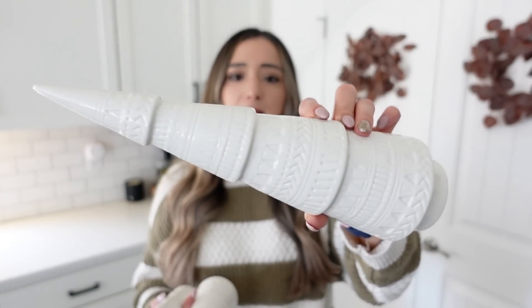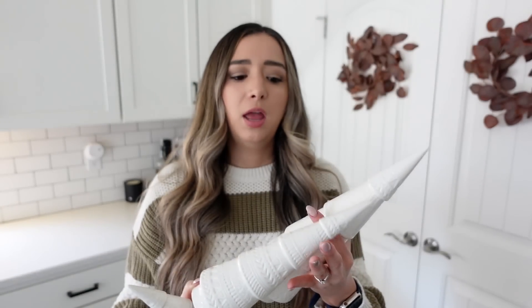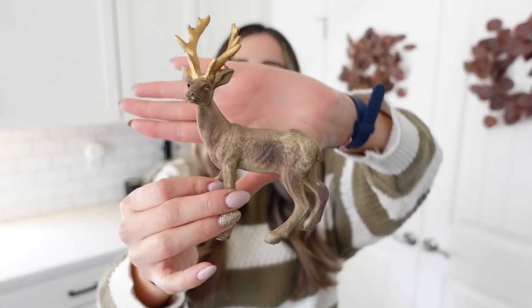The first thing that came in the December box is these beautiful three white ceramic trees in three different sizes — a large, a medium, and a small. I love the detailing on these ceramic trees. You can use them in so many different places in your home. These are hands down my favorite thing in the December box — I am so excited to put these around our house this year.